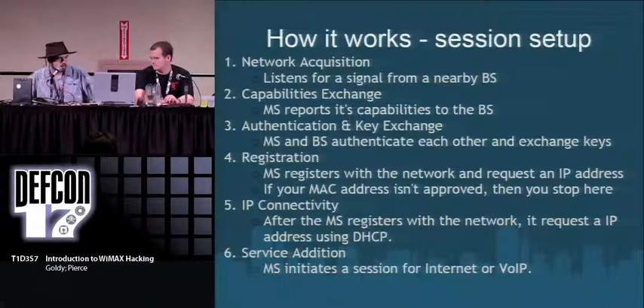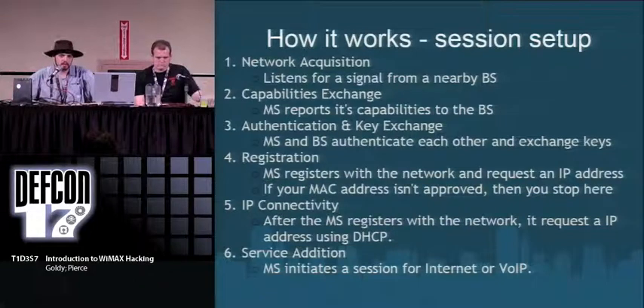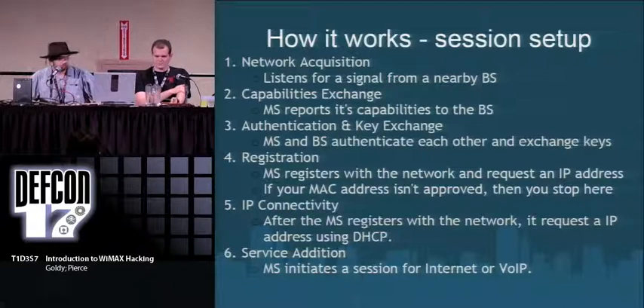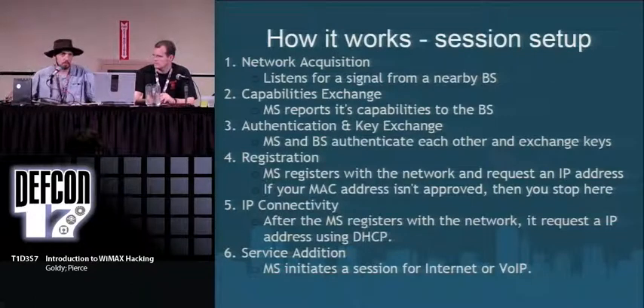After you've got the key exchange and an encrypted session going, it goes through the registration process — this is where you get your IP address. What we found is that not all WiMAX hardware works with all service providers. We bought some WiMAX hardware on eBay from China and tried to use it on the U.S. network — it was denied. They're pretty much just filtering out the first three octets of your MAC address based on vendor IDs. If your MAC address is approved, they'll give you an IP address. After that, you go through a provisioning process where they check that you're a paying customer.